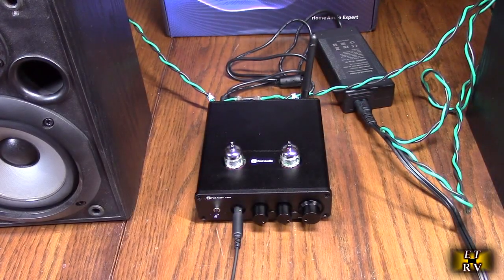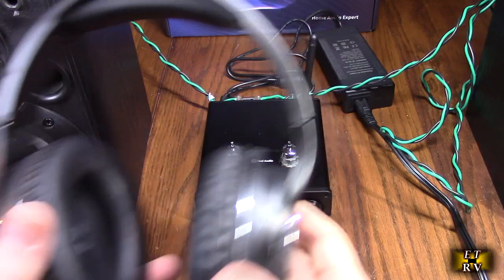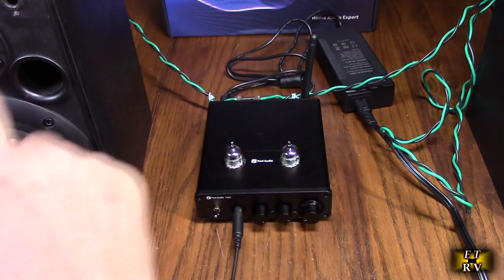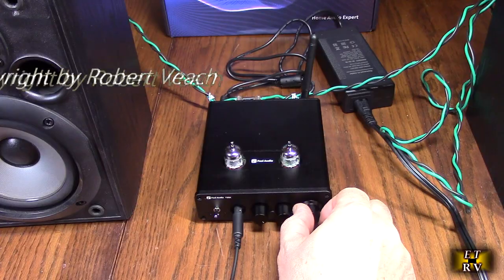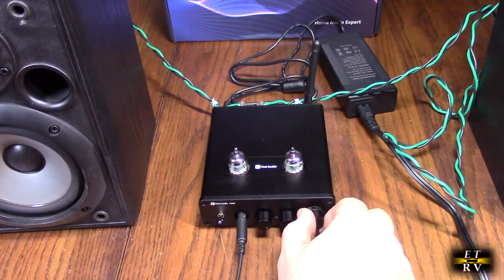I wanted to demonstrate — when you put headphones in, which I'm doing right here, it doesn't disconnect the sound from the speakers. So the sound is still active on the speakers, but you can also hear it in the headphones. That's kind of unique.